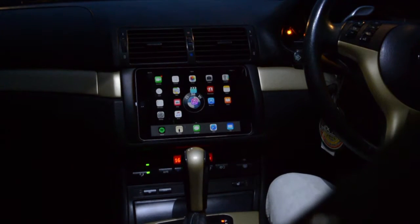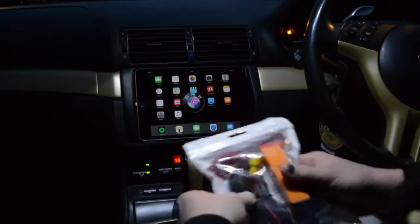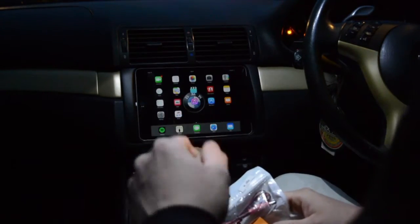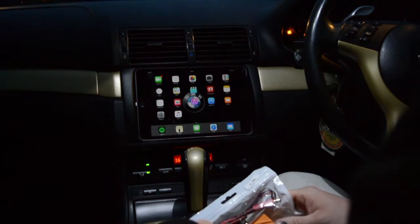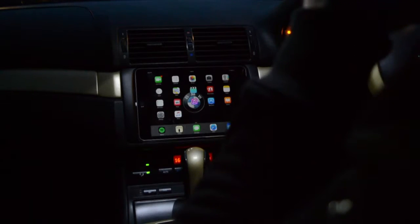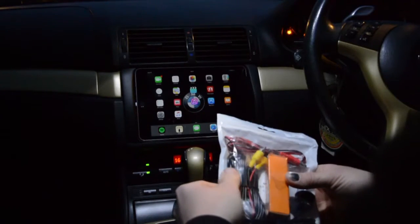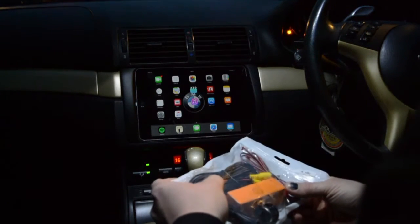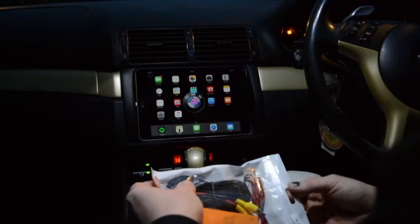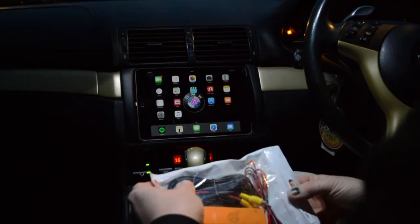There's another add-on that you're going to love. People ask me if we can set up a wireless reverse camera for our iPad kits, and the answer was no for a while — until I researched it and we actually came together with another company and put this package together, which is absolutely perfect and all plug-and-play.